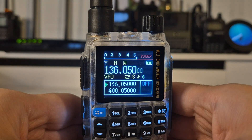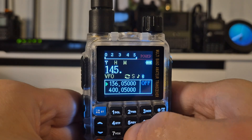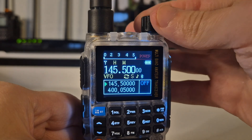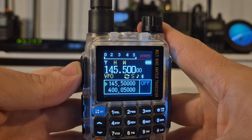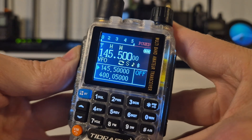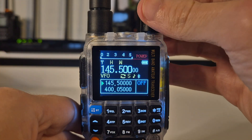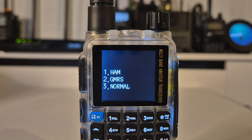Just to give you an example, I'm going to try 145.500 and I'm going to try and key up on the ham band — this shouldn't allow me to key up. There we go, that radio is completely locked for GMRS use.